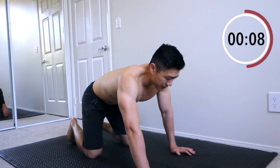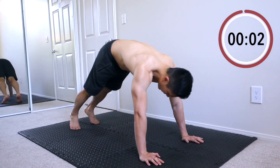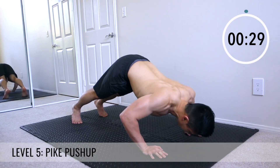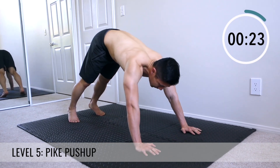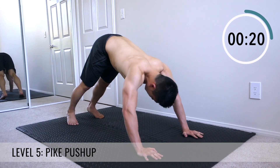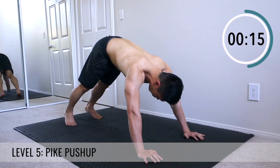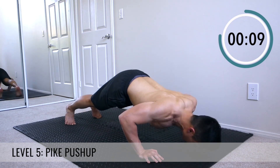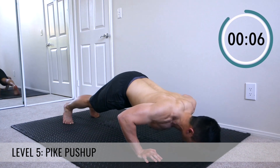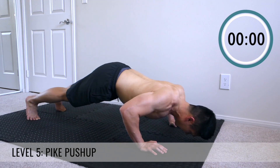Last one — pike-ups. Get here in the plank, pike up, downward dog, and go at a 45-degree angle. This is really going to work your shoulders. Keep exhaling — push out as you push up. Come on, you guys, I know this is hard but you can do it. Excellent job.